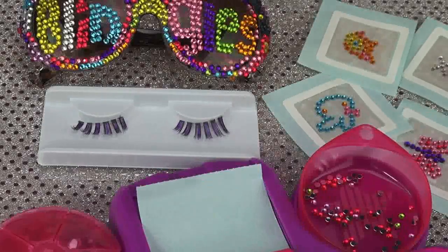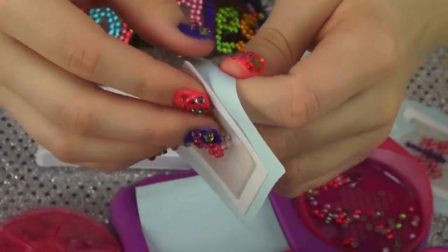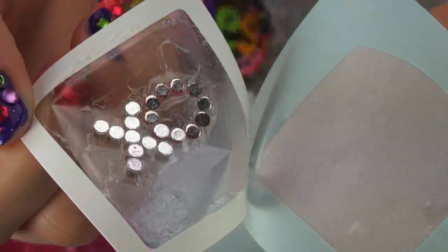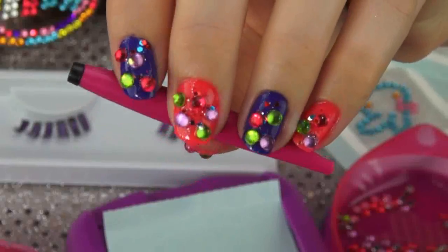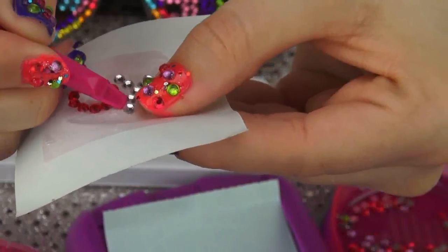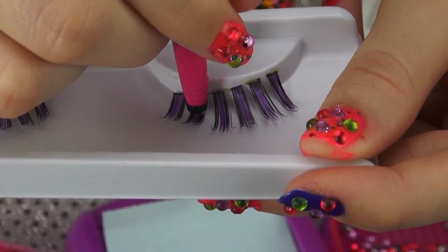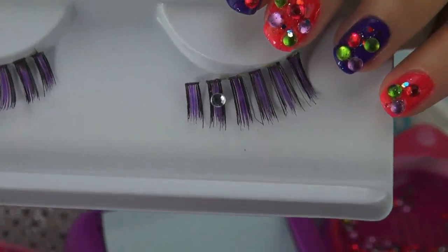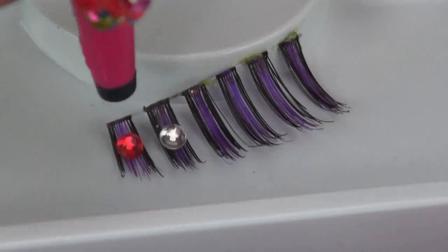So lash but not least — get it? Lash, because they're lashes! Using a pair of costume lashes, I'm just taking one of my already made-up blingles, peeling off the transfer slide, and placing it on the back of the glue sheet. Then using my gem pen, I'm just going to begin removing each gem and sticking it to the lashes. It's seriously that simple — this is a very easy way to just bling out your makeup.